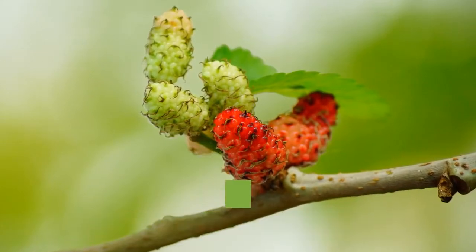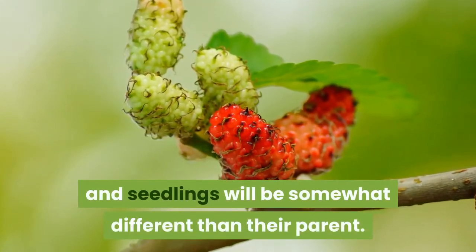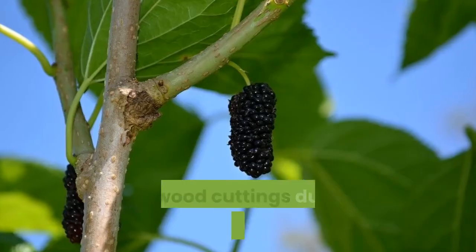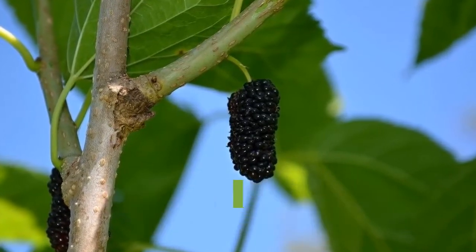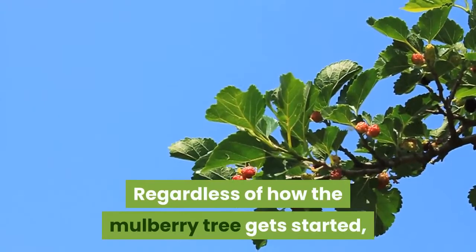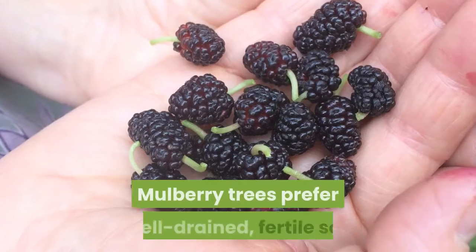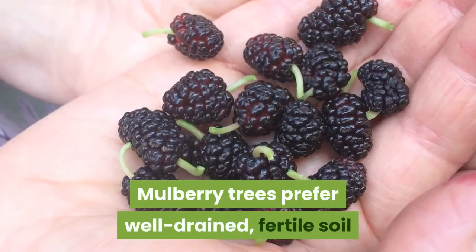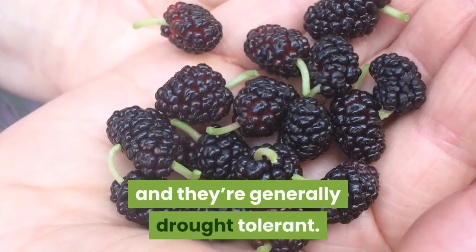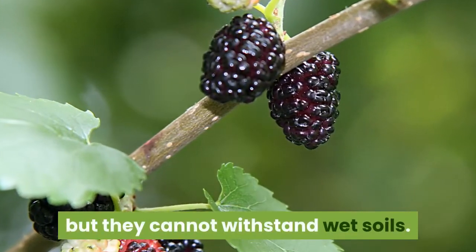Like many other tree species, including apples, they don't come true to seed and seedlings will be somewhat different than their parent. Softwood cuttings during the growing season are the most reliable propagation method. Regardless of how the mulberry tree gets started, care is pretty straightforward. Mulberry trees prefer well-drained, fertile soil and they're generally drought-tolerant. For the most part, they're adaptable trees, but they cannot withstand wet soils.